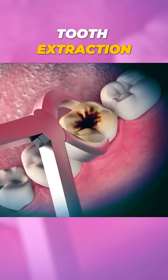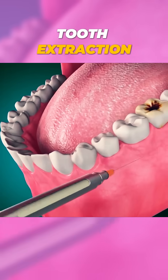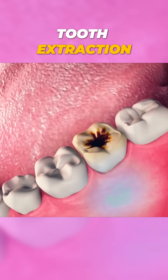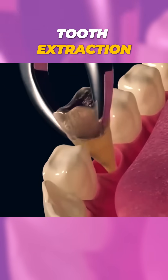Ever wondered what actually happens during a tooth extraction? Let's break it down in one minute. First, your dentist will give you a local anesthetic to numb the area around the tooth. This ensures you won't feel any pain during the procedure.